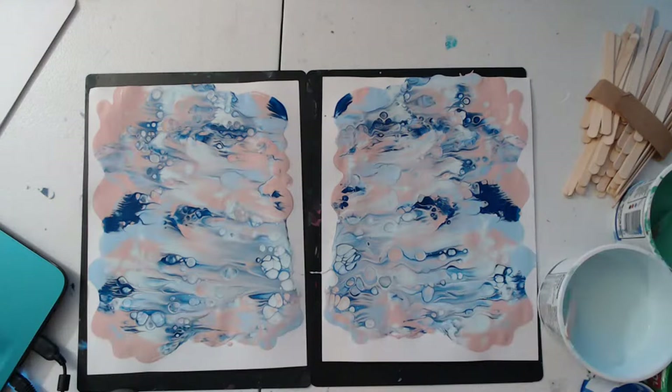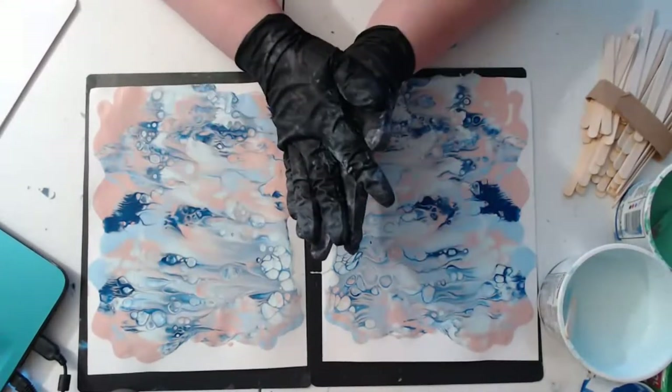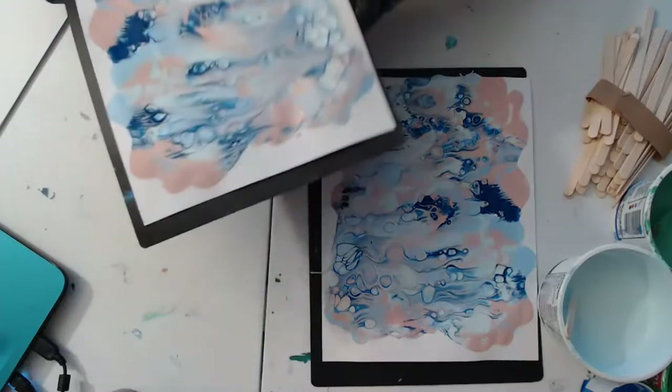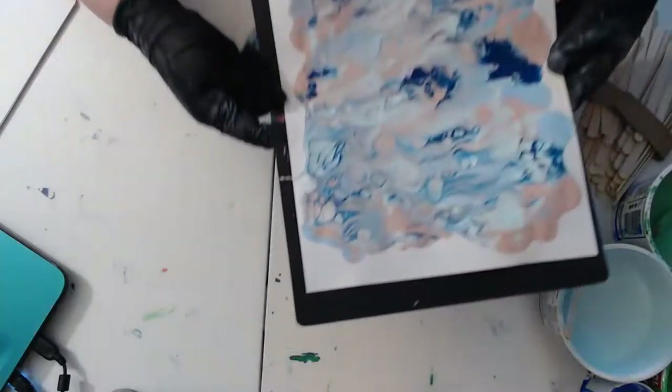See how that silicone — I haven't even torched it or anything — just the surface tension when you pull them apart creates those cells. I think I'm going to go ahead and do a couple more with that color, but I do have rose gold here. I'm going to add just a little bit of rose gold with those same colors. You guys can watch the cells develop right there live — pretty cool.